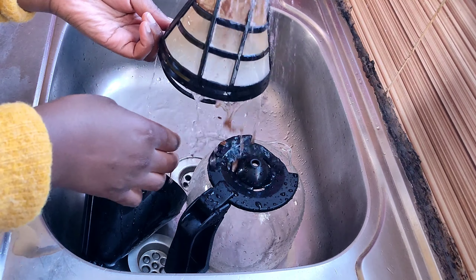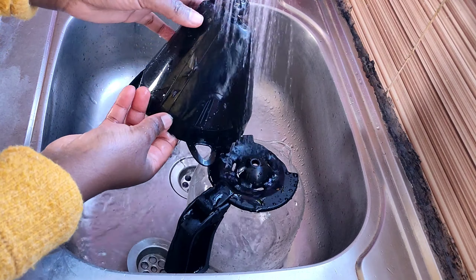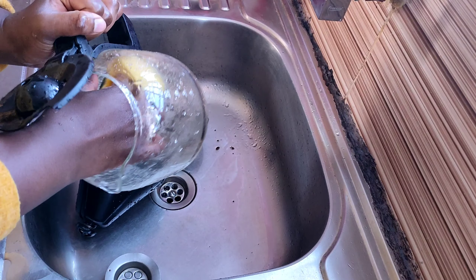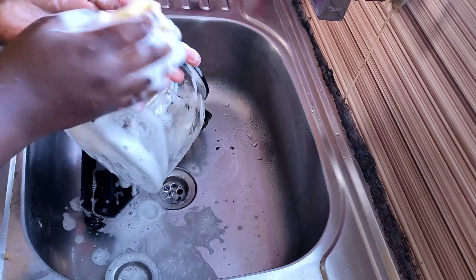This filter — I just don't know what to do about it. It's so discolored. No matter how you scrub it, that brown color won't come off. I guess as long as it's clean that's okay, but I really need to know how to remove this stain from the filter.